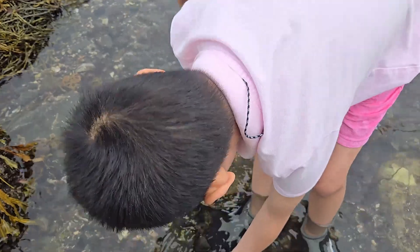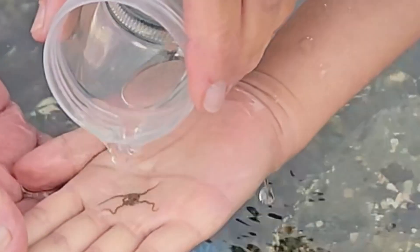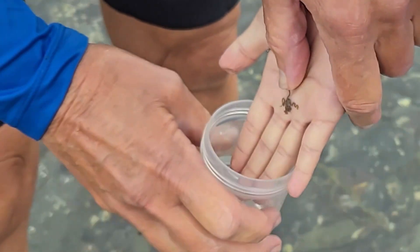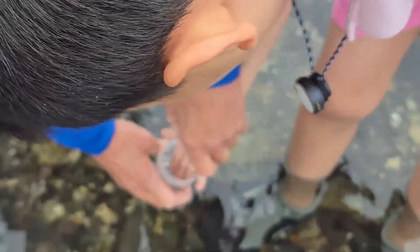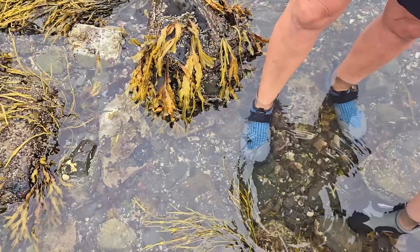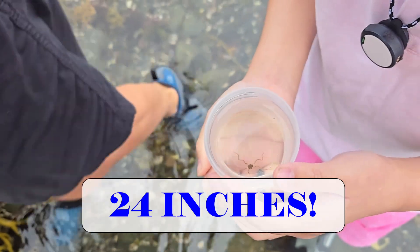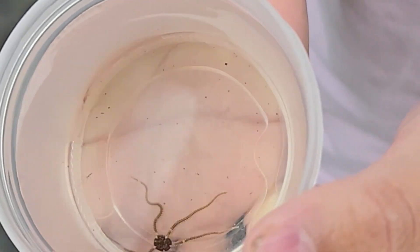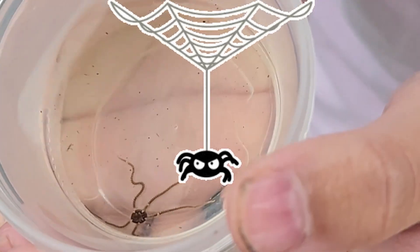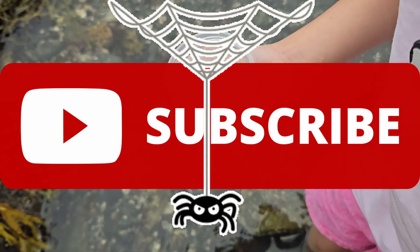A brittle star — what a brittle star! A pretty rare species. It is a relative of the sea star, but it's not a true sea star. Actually, some brittle stars can have their arms grow up to 24 inches. It looks like a spider! Join us to save the world one critter at a time.